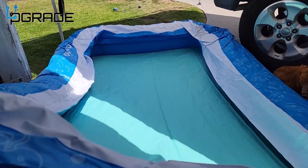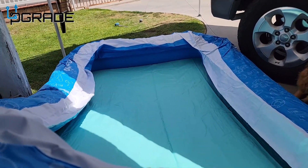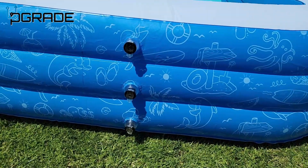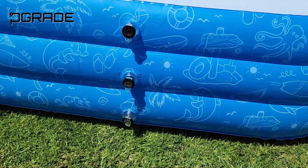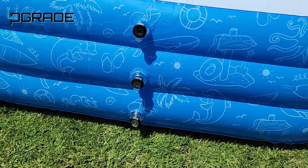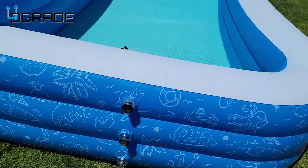We're almost done with the pool — it's gonna take another 20 to 30 minutes before we finish. As you can see there are three layers, so if you have a smaller child and you don't want to fill it up to the top, you don't have to inflate all three layers — you could just do one or two. But we have bigger kids here so we're blowing up all three of them.